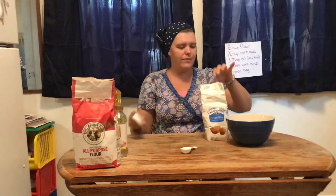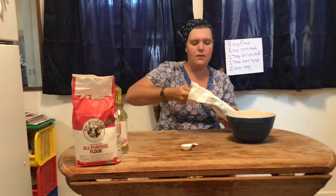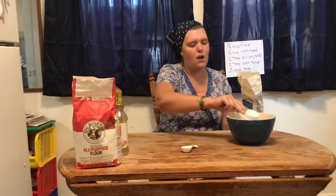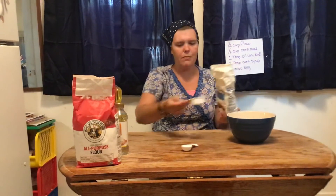Now I'm going to need the cornmeal. The cornmeal also needs one half cup. And because I have a quarter cup, I'm going to do two. One. Two. Perfect.